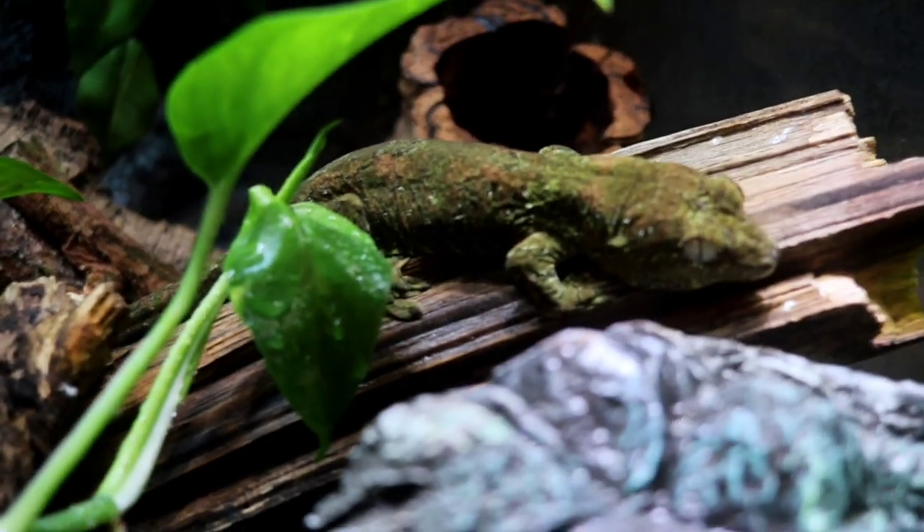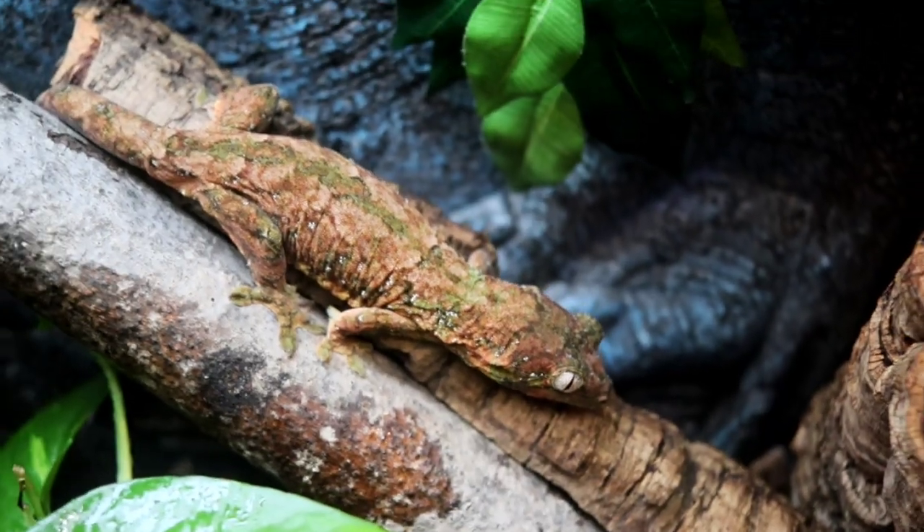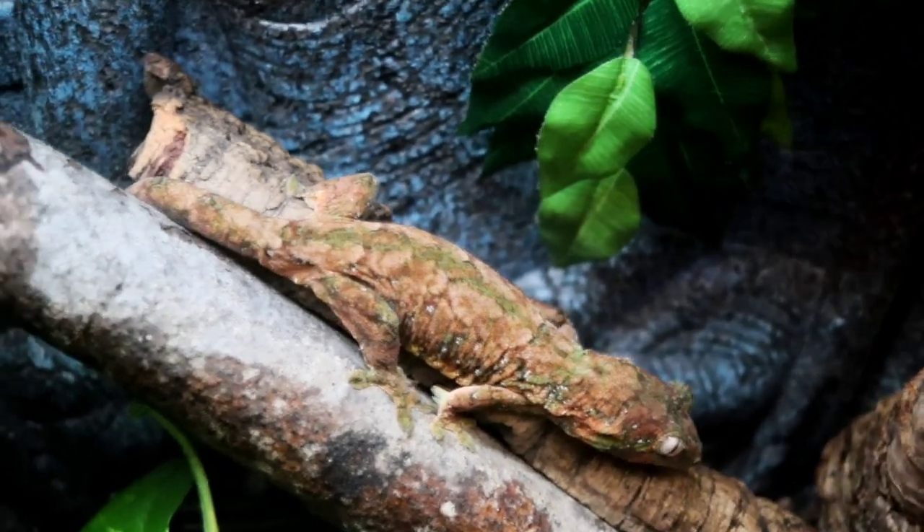Our current feeding ratio for our Chihuahua geckos is twice a week crested gecko food and twice a week insects. So we do crested gecko food one day, skip the next, crickets, skip the next, crested gecko food again — something like that. That way we make sure they're getting a lot of protein but also the vitamins and nutrients from the crested gecko food that they also need.